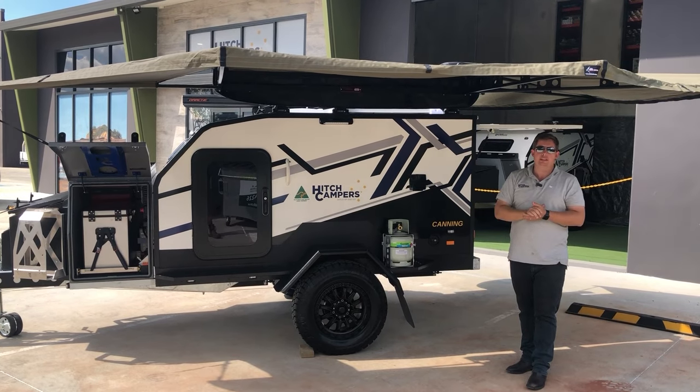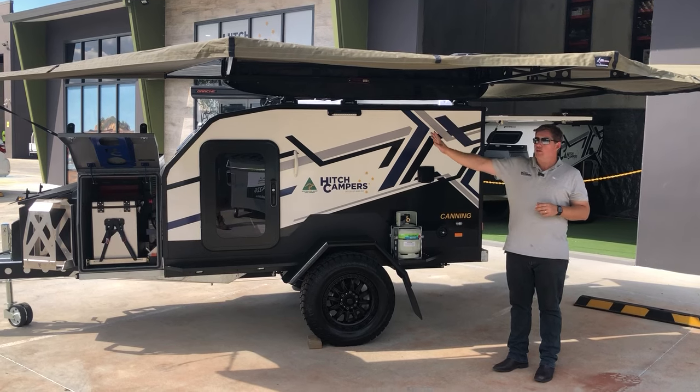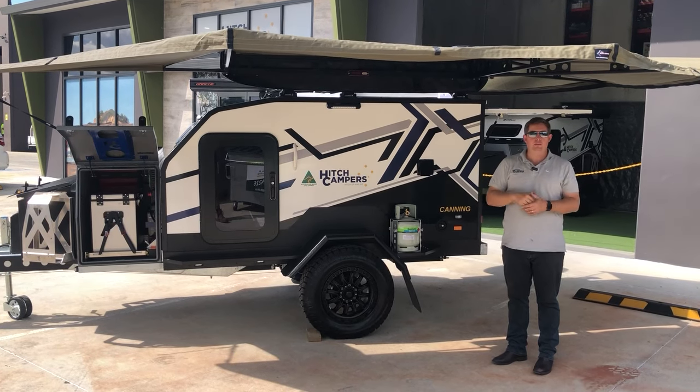What we've got here is the Bush Company 270 XT Max — a great awning, nice freestanding setup. You've got all the walls on Velcro just to give you a bit more protection.